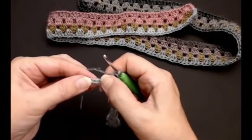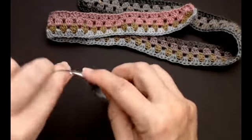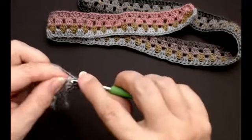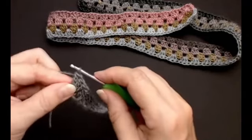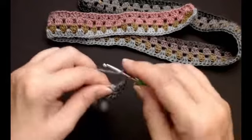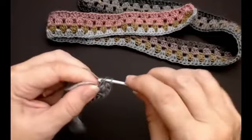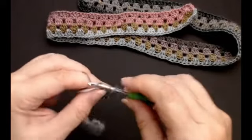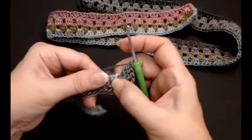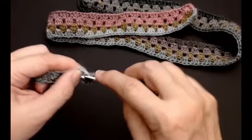I've got three stitches left and I'm going to build a corner in the last stitch. Put one cluster into this last stitch — one, two, three — chain two, and into the same stitch put one more cluster. I'm building a corner in this last stitch — two, two, three. Now I'm going to move into the space and put one cluster in that space to work down the length.